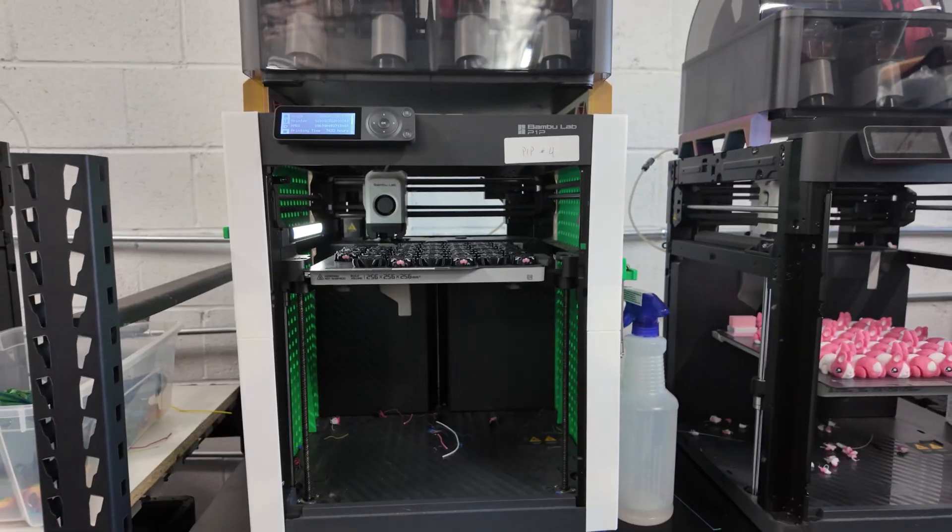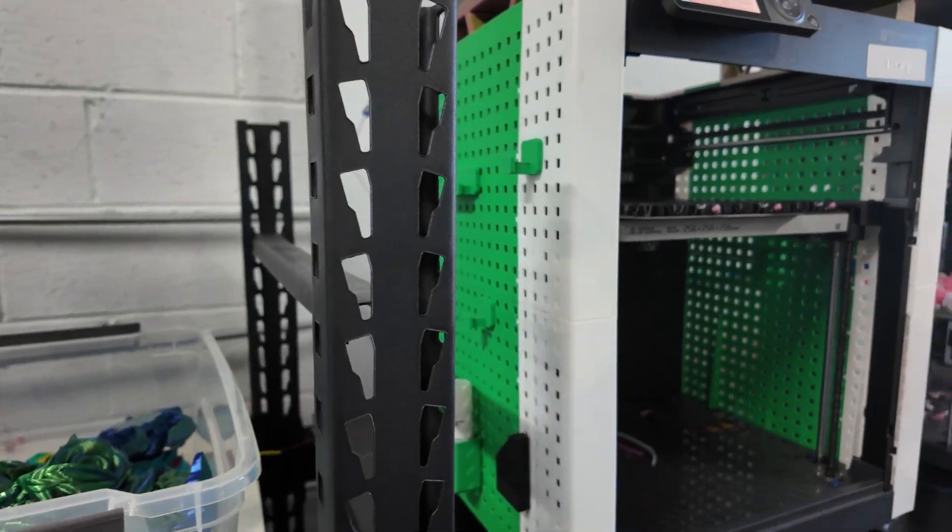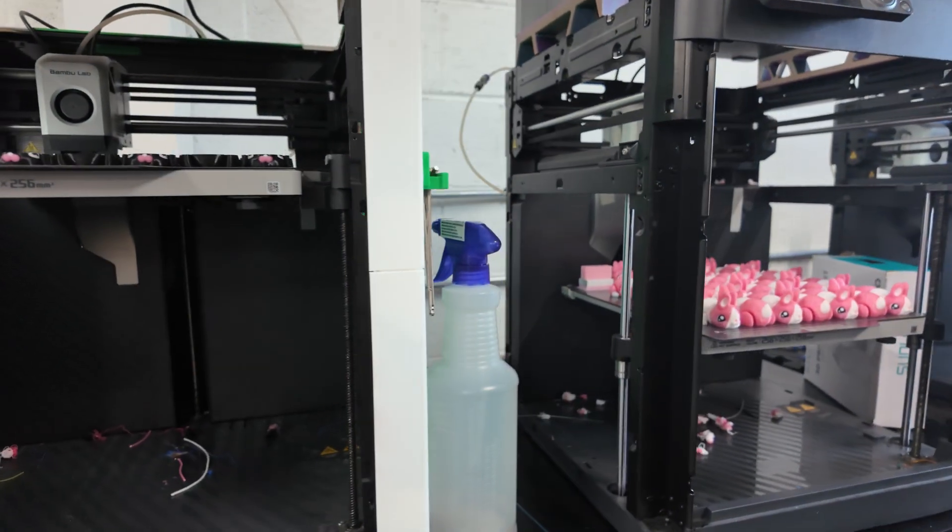Hey, what's going on guys, welcome back to the channel. For those of you who are new, I run and operate a 3D print farm consisting of over 140 3D printers, mainly Bambu Lab 3D printers. I have a mix between the Bambu Lab P1P, the P1S, the X1 Carbon, and the A1 Combo. In this video I'm just going to go over my thoughts on which printer I think is the best use case for my scenario.